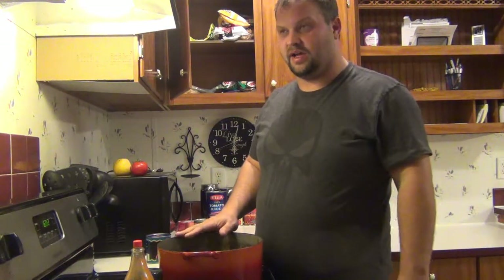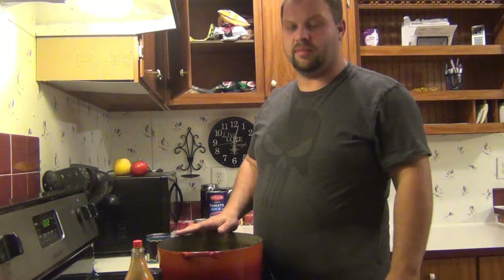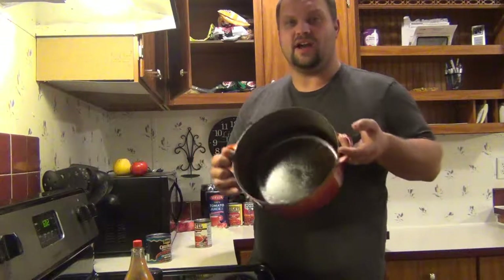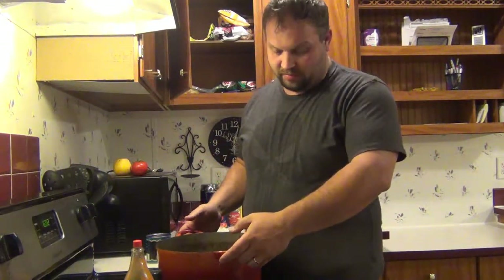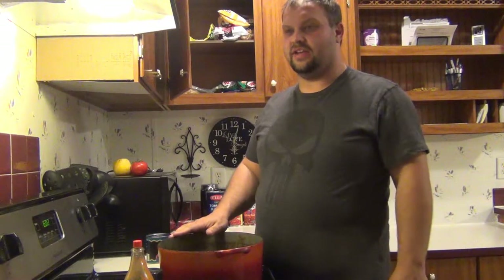This is a pan that my mom gave to me that was my great-great-grandmother's. It's an old cast iron Dutch oven with the lid. I made deer chili in this and you would not believe the difference — it was amazing. It's like all those flavors just stay in. It was really good.